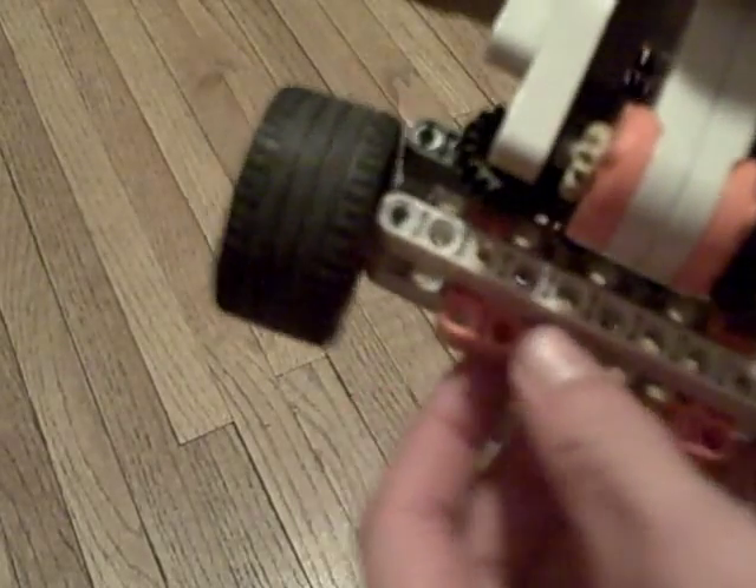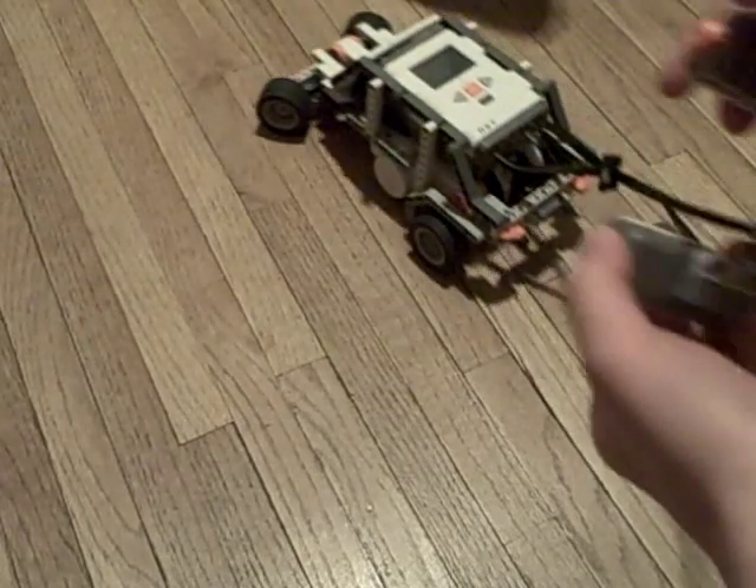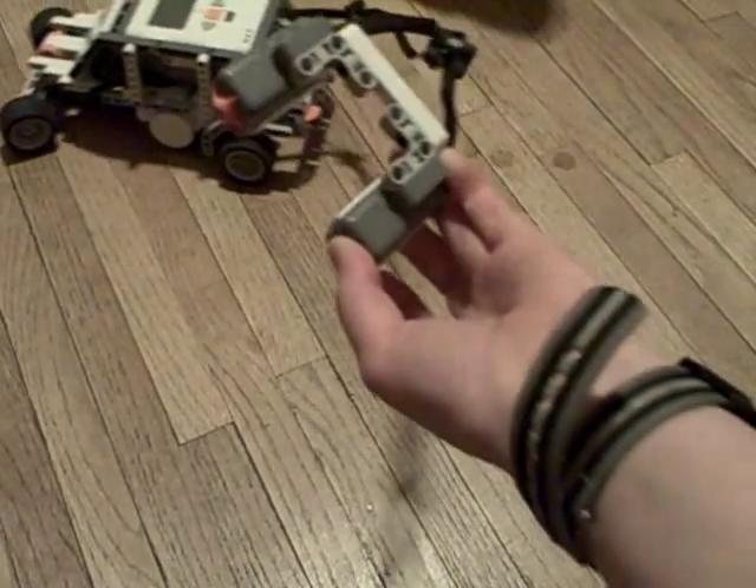And then the steering — this gear makes contact with this gear and it makes the wheels turn. So when you press both of them it goes forward, and if you press this one it goes sideways, or it turns.